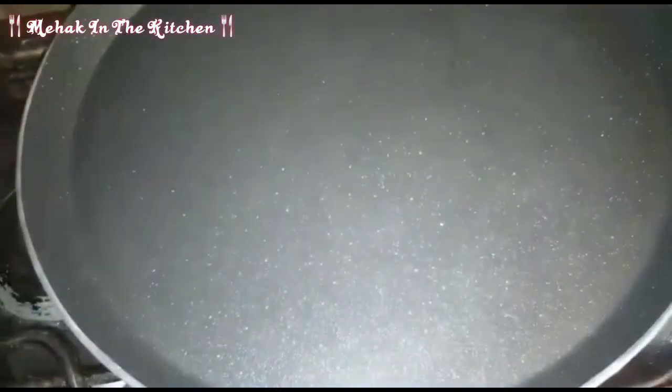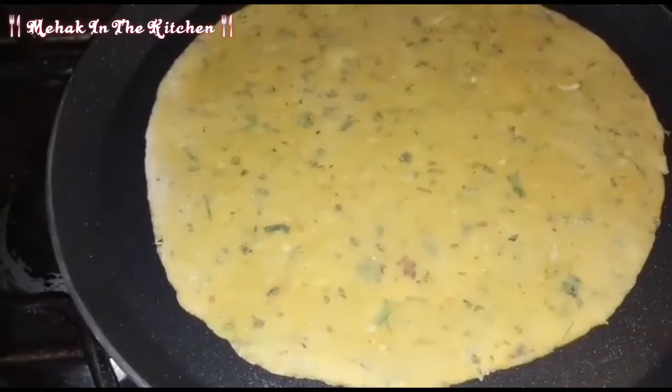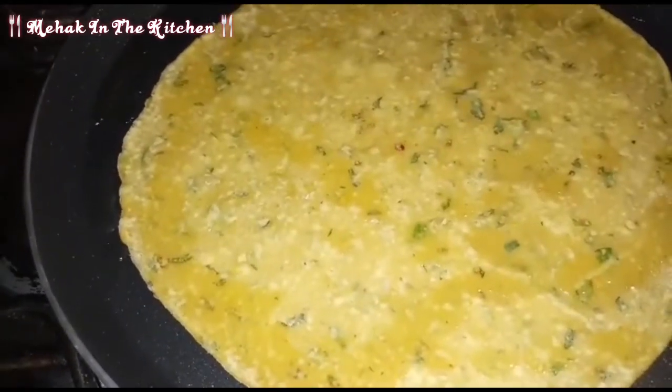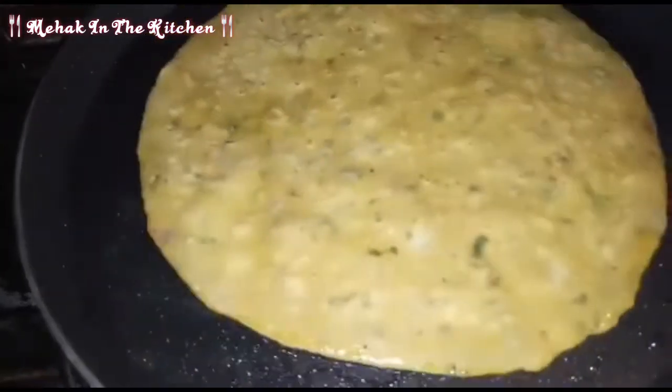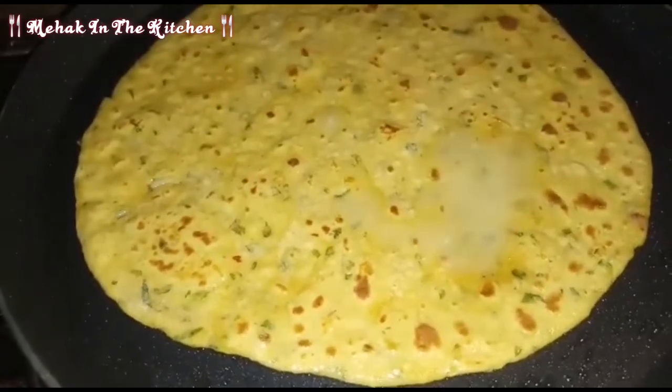Now I put the oil in the pan. I will press and change the side, then change the side again. It looks like a good dish. My favorite dish is a really good dish. I will add some oil to the side.